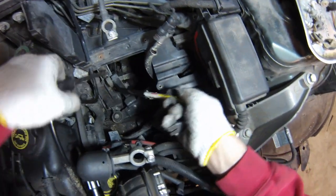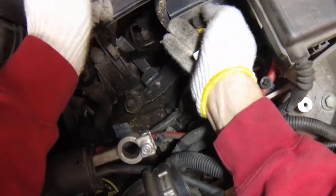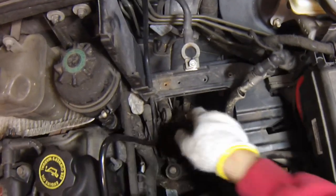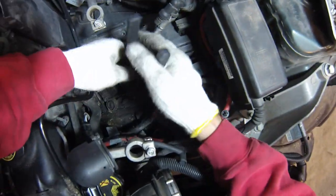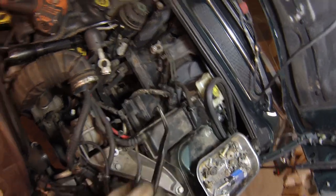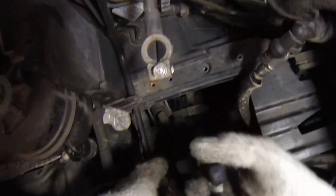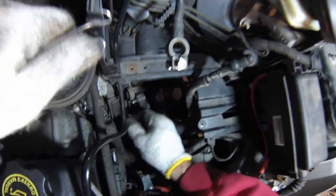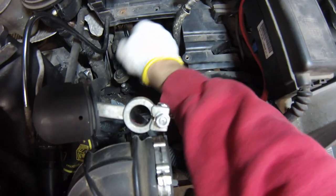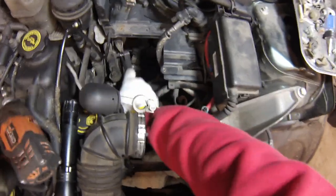Now it's time to disconnect the shift links. I'll use a pry bar on each side and just pry. You want to make sure you're prying on the inside metal part to avoid damaging the bushing. Now we need to slide these clips back. There are some real awkward angles here compared to working on the R53s. The trick is you have to compress both of these clips at the same time.